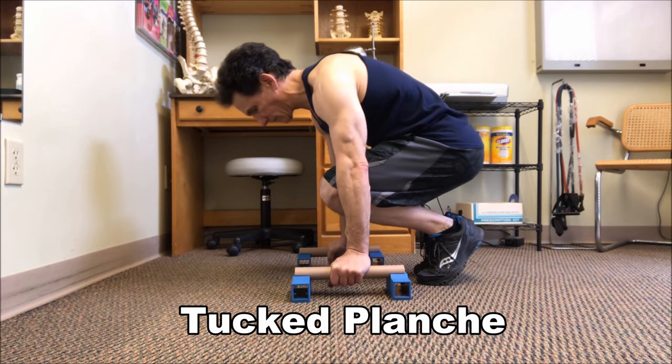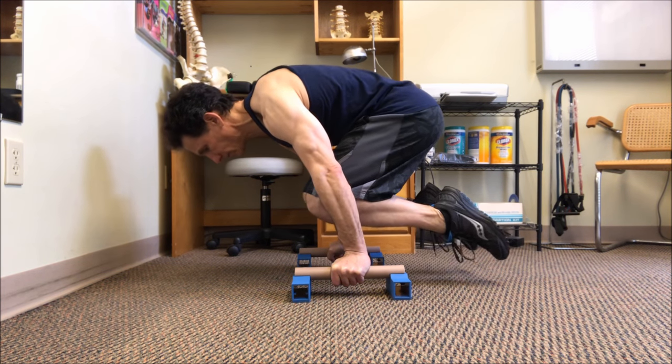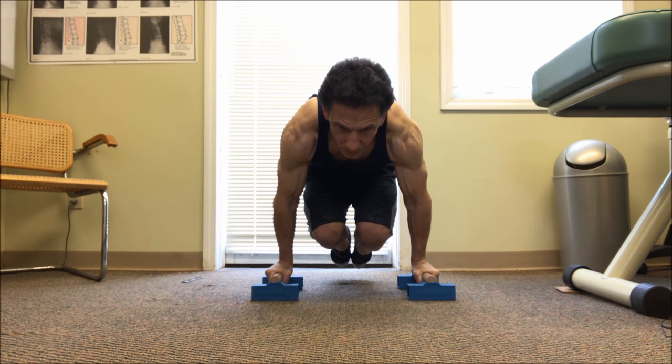Our next exercise is what we call a tucked planche. Our body is in a tucked position as we begin to lean forward on our arms and shoulders, and we slowly lift our lower body off of the ground and hold this position.